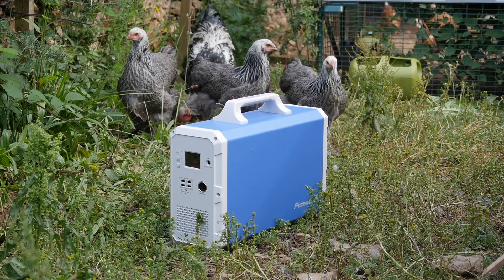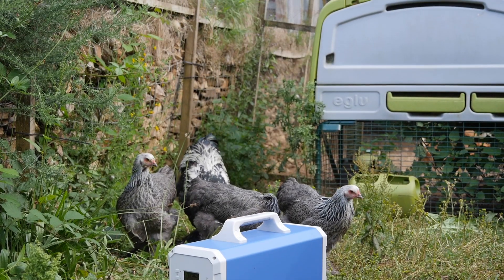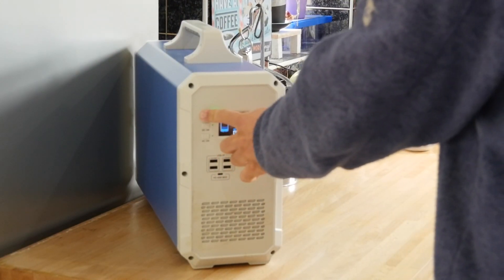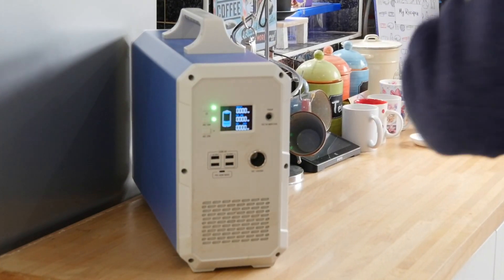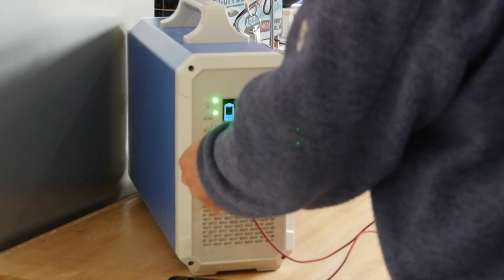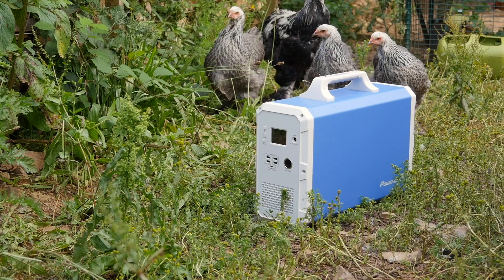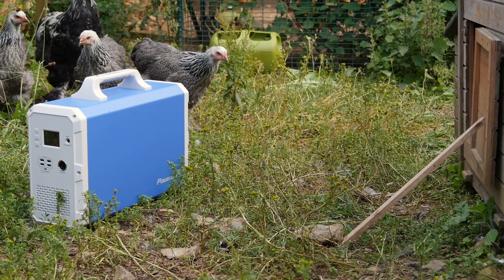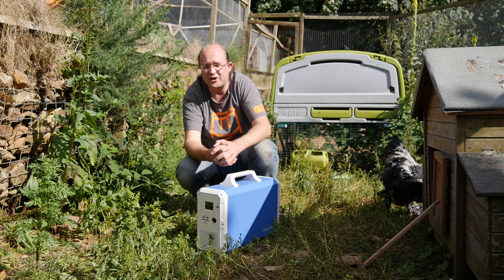The total power output is 1,000 watts continuous, 1,200 watts peak, featuring two pure sine-wave AC outlets, one 12-volt car port, four USB ports at 3 amps maximum, and a 45-watt USB-C power delivery port. The total storage capacity is 2,400 watt hours — or around 480,000 milliamp hours — which is enough to charge an iPhone X around 250 times.